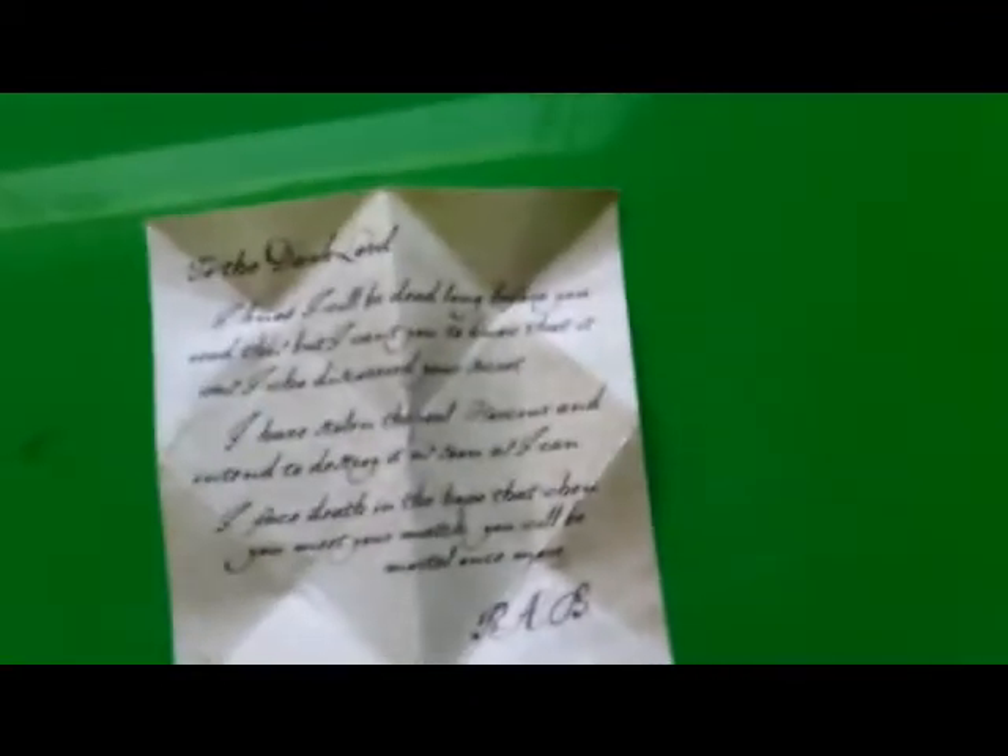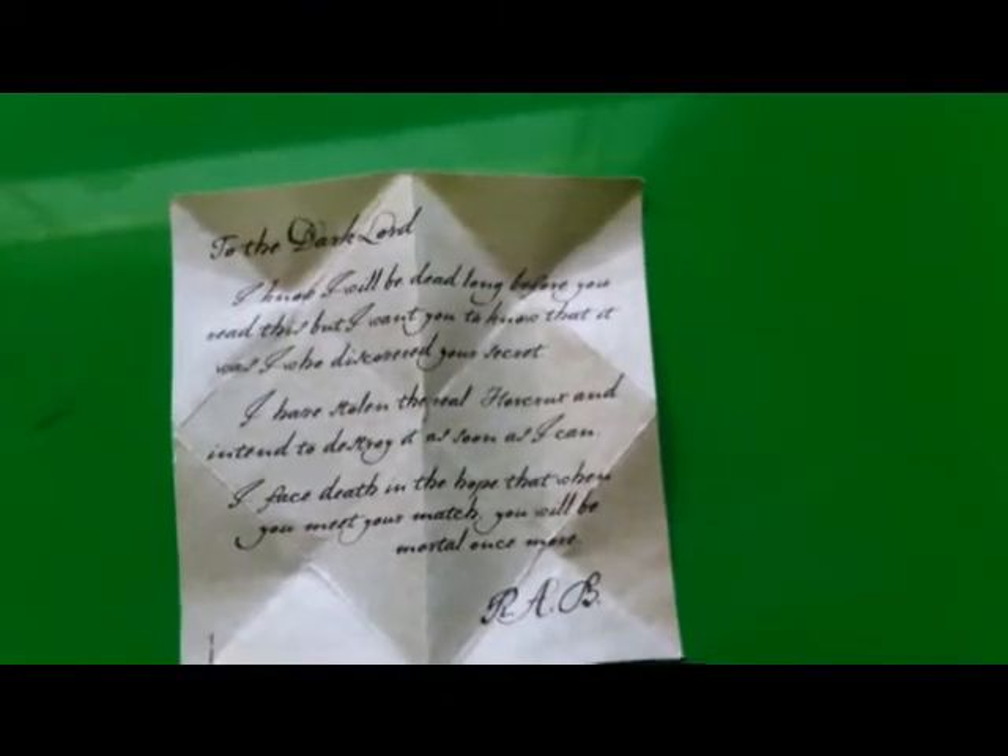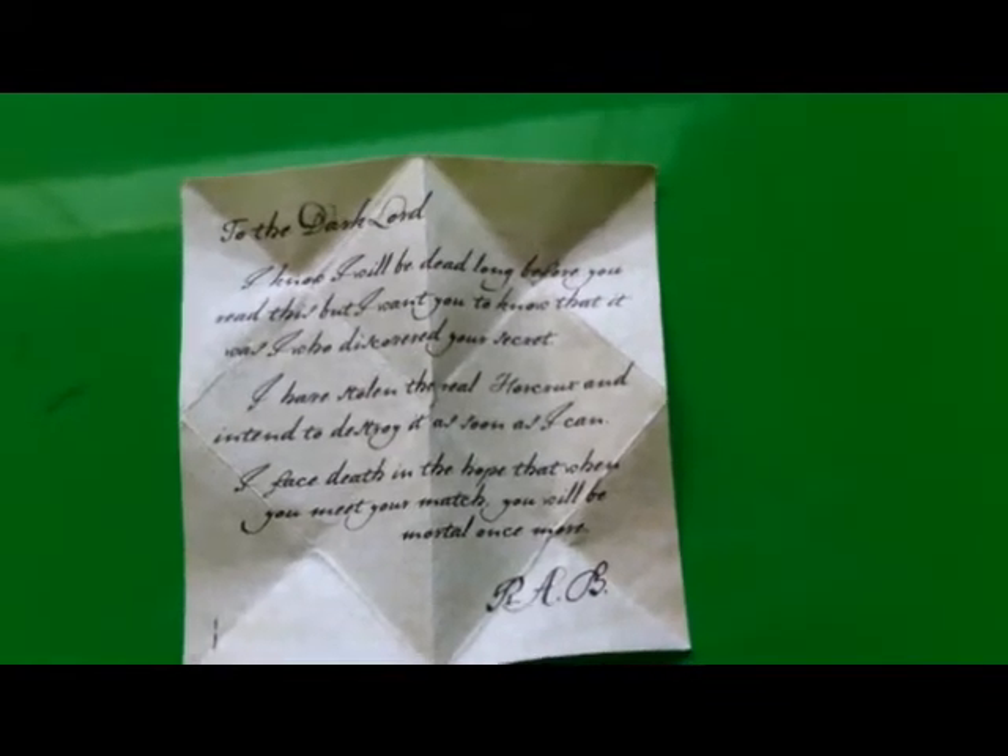And here's the note. I'll just focus on it so you can read it if you want to — pause it and read it. But anyone who's seen Half-Blood Prince should know what the note says by now.